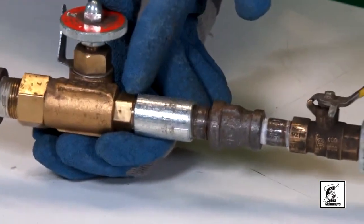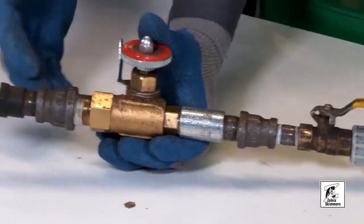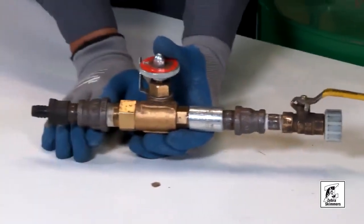On this next one you can see there is a ball valve — which is our ball valve — but our ball valve should be all the way up here, actually up on the casting on this product.